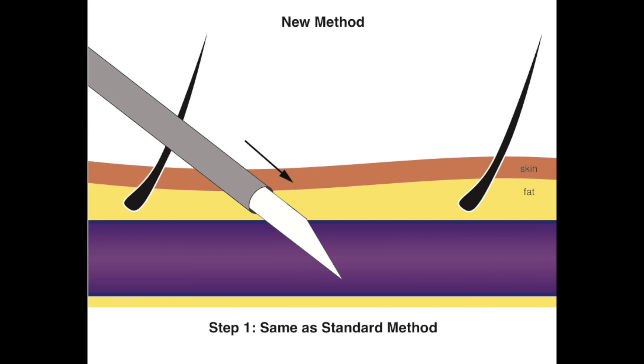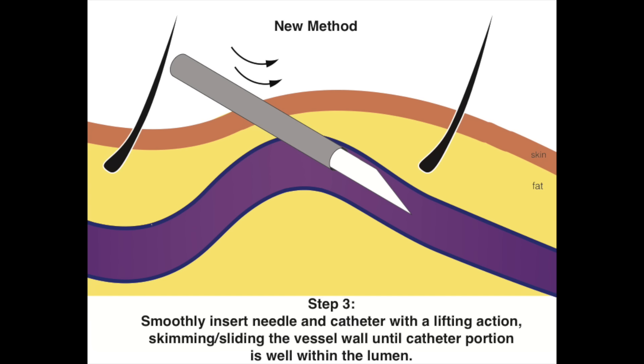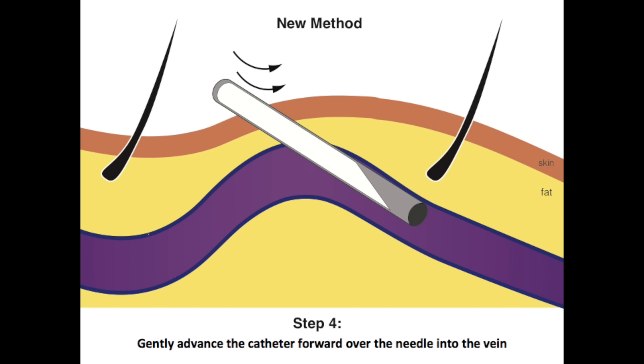In our method, one inserts the catheter unit in the same manner, but as soon as the flash is noted in the proximal portion of the needle, one immediately lifts up the needle tip while simultaneously slowly inserting the entire catheter unit. This places the sharp tip of the needle as far away from the back wall of the vessel and also aligns the axis of the vein with the axis of the catheter unit. Once the catheter and needle are well within the vein by several millimeters, one can gently advance the catheter forward over the needle into the vein.